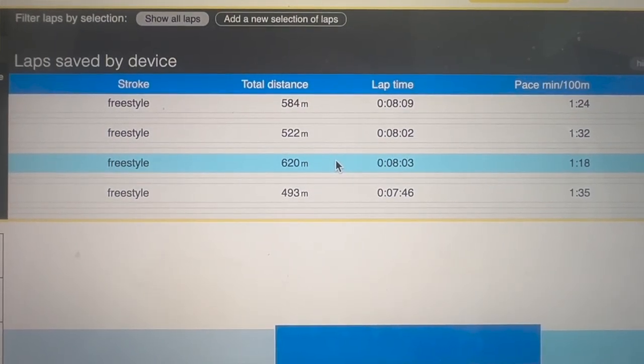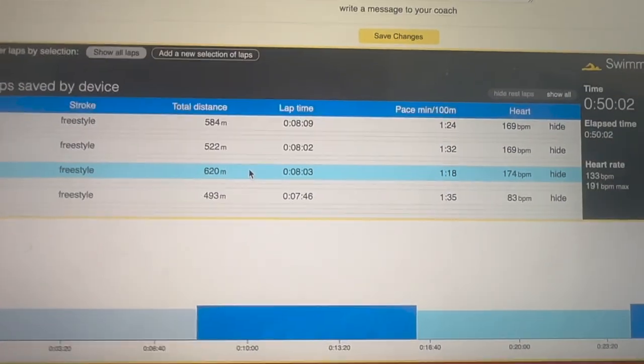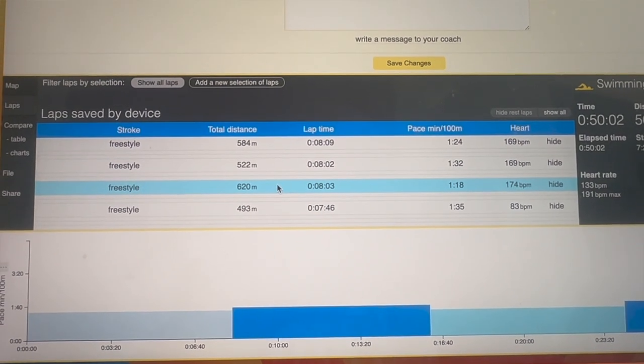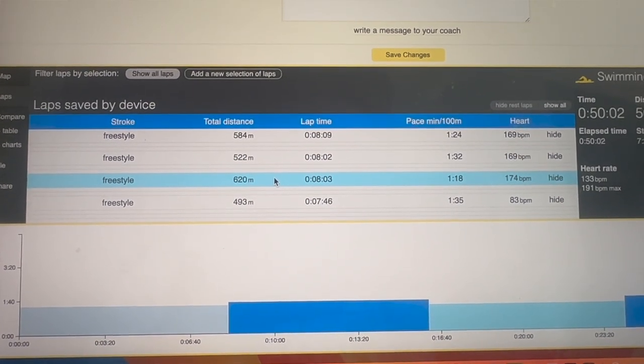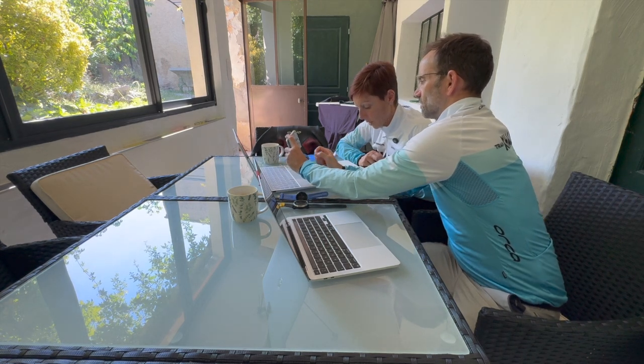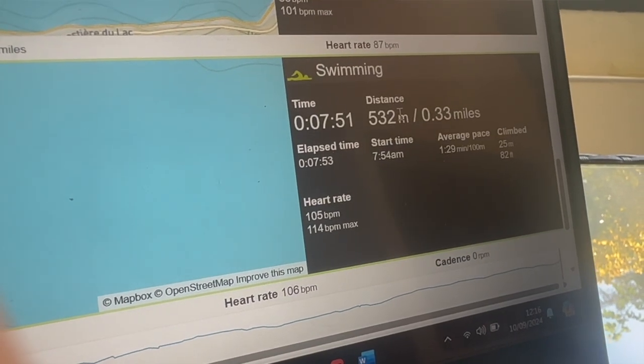The last lap gave 532 meters on one watch and 493 meters on the other, at 1:35 pace. I know for a fact based on RPE — and I'm pretty good at pacing myself — I was not swimming 1:35 pace. My last lap was actually my fastest because Caroline wasn't with me. I was swimming at my hardest, probably 1:15 to 1:20 pace, and the Garmin said 1:29 pace for that last lap, which is warm-up pace for me.